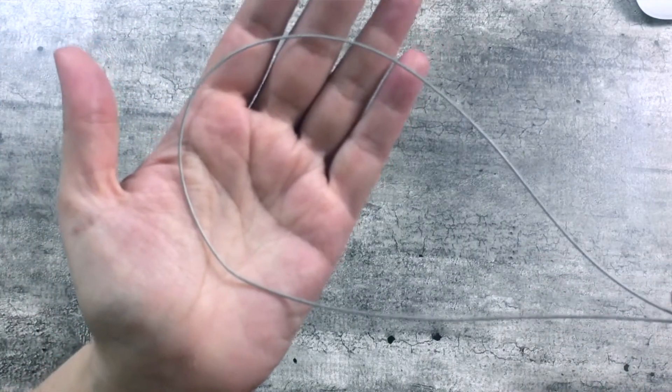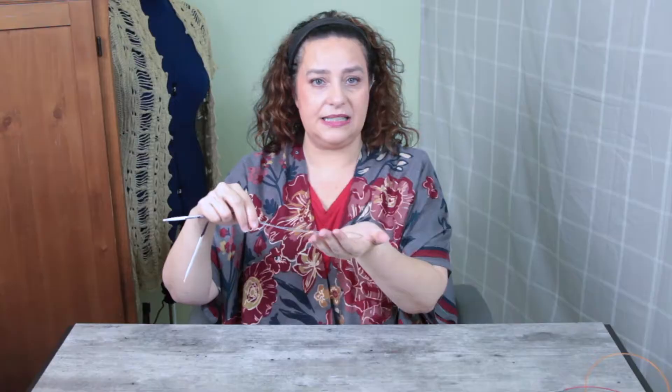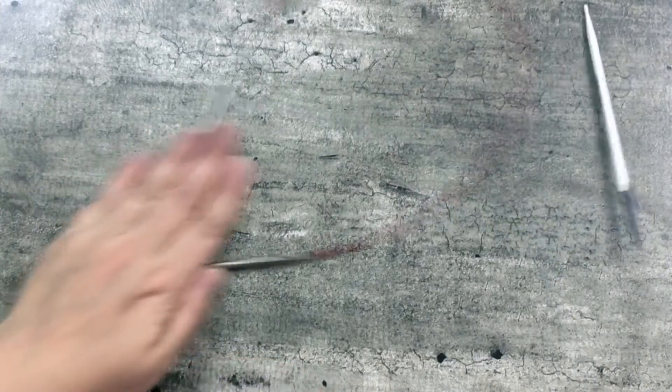I started looking at the packaging and came across information about this cable. This cable is a stainless steel nylon-coated cable — and do you know what else is a stainless steel nylon-coated cable? The ChiaGoo. I was like, is this an economical alternative to the ChiaGoo? And what about these ends — are they usable? I had my doubts, but I was very intrigued. I had a 20% off coupon from Michael's, so we're just going to buy it and try it.